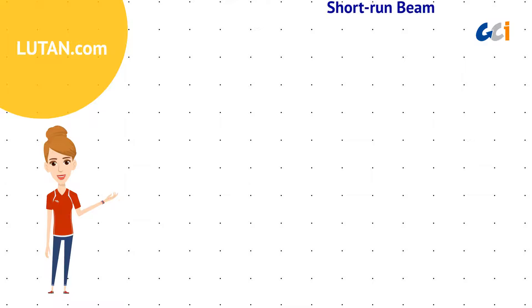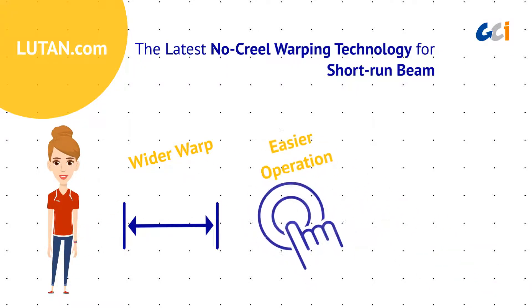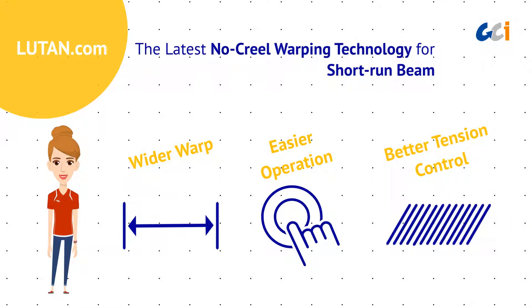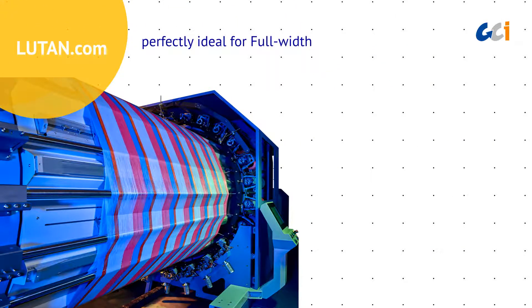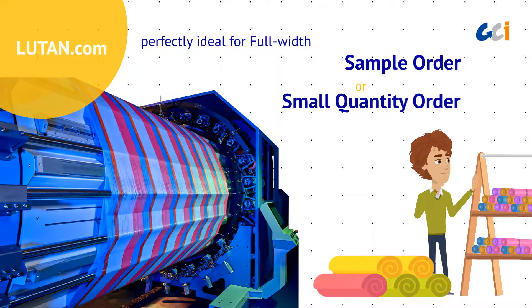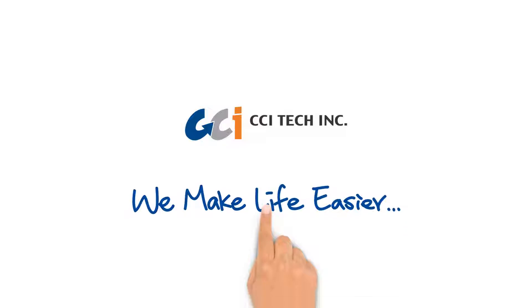LUTan features the latest no-creel warping technology for short-run beam, giving wider warp, easier operation, and better tension control. The machine is perfectly ideal for full-width sample or small-quantity orders. We make life easier!